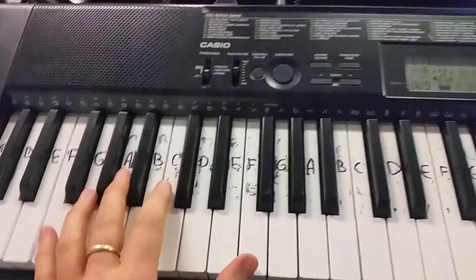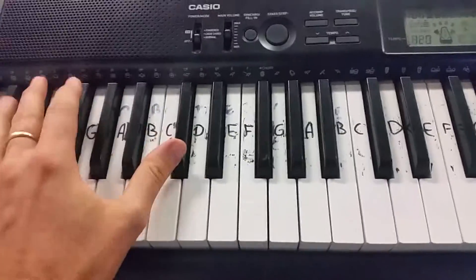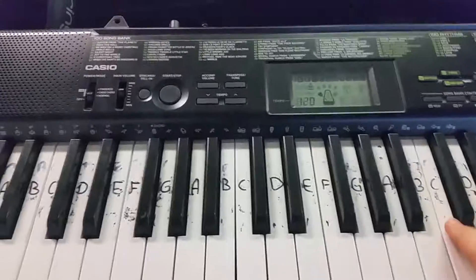Then it goes into a quiet version and goes down here. It does that again, then it goes...